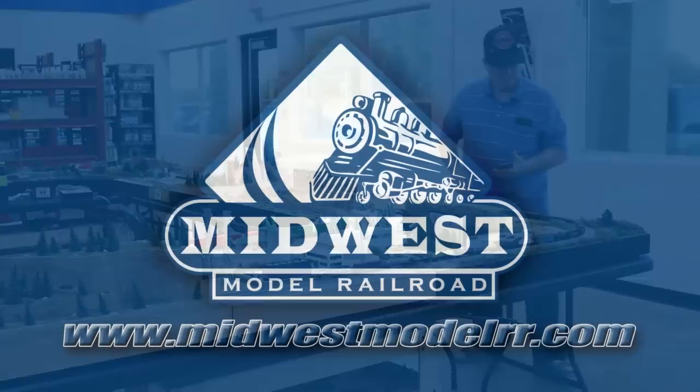This video is brought to you by Midwest Model Railroad. Now with 15,000 square feet and one-day shipping, they truly are your one-stop model railroad shop. MidwestModelRR.com. Link in the description.